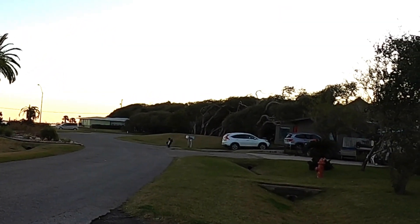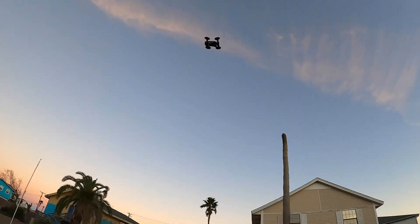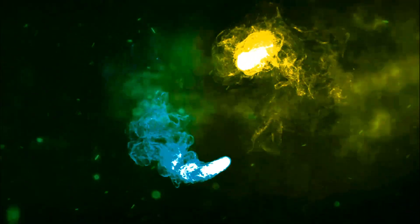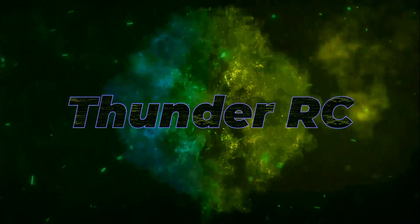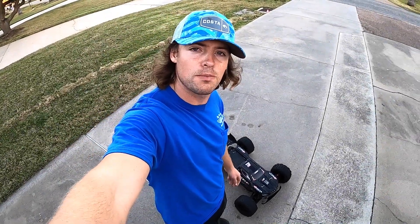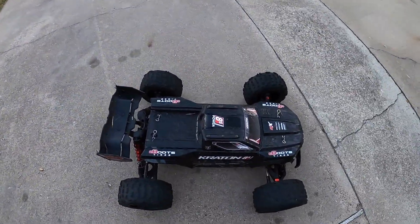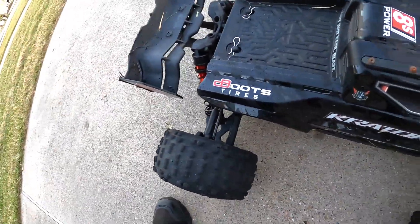Woohoo! All right, what is going on? Welcome back. Got my Kraton 8S, going to do some front yard bashing before the sun goes down. This thing is such a beast, you guys. Absolutely love this truck. I'm rocking the stock body on here. This looks epic. Let's fire it up.